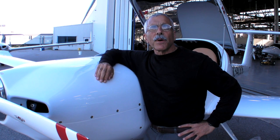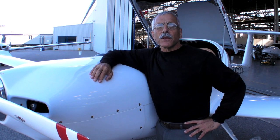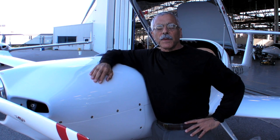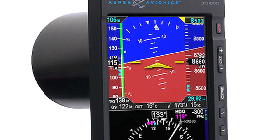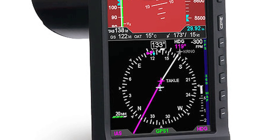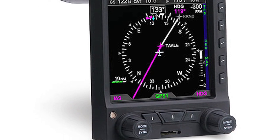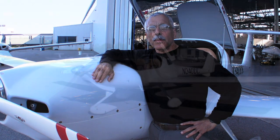One thing that customers of these airplanes have asked for is some kind of a glass cockpit, and now Diamond is beginning to offer that in the form of the Aspen EFD. Diamond is offering two versions of the Aspen system: the basic Pilot is an $8,000 add-on to the standard price of the airplane, and the Digital Pro is a $10,000 add-on. Let's take a closer look at what these systems can do.